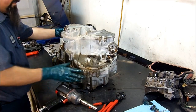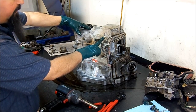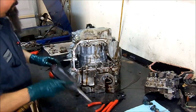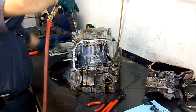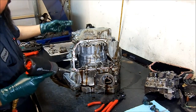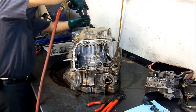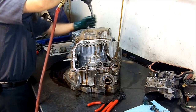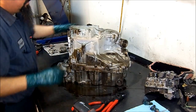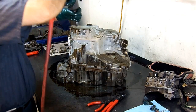You can tell this transmission has never been opened — it has Loctite on all of the bolts. Once you fix the issues, this is a very good unit. Original life is less than 100,000 miles, but once repaired it lasts a little longer. I know people say most problems are just valve body issues — most of them are, but some are not. Let's find out what we're going to find on this one.